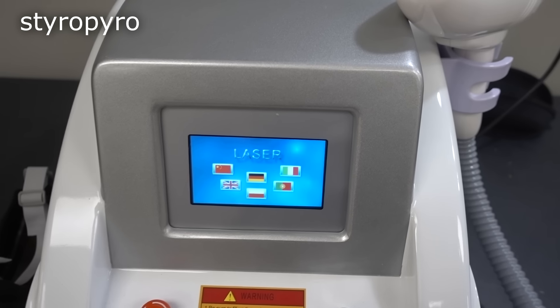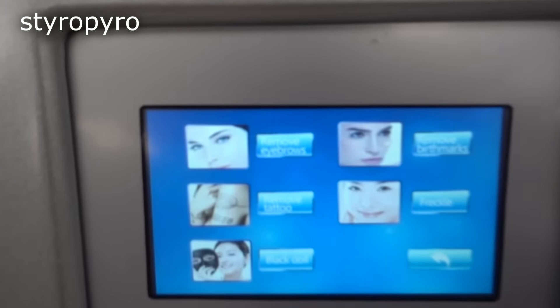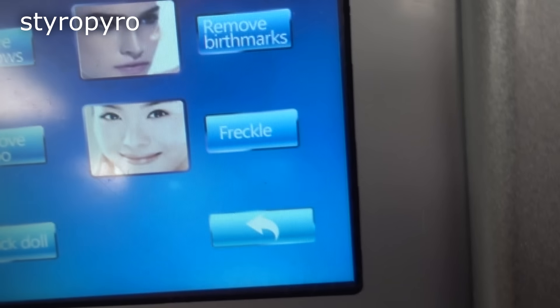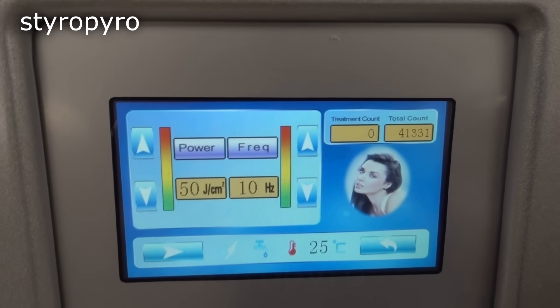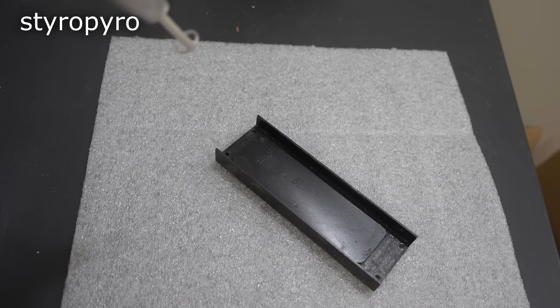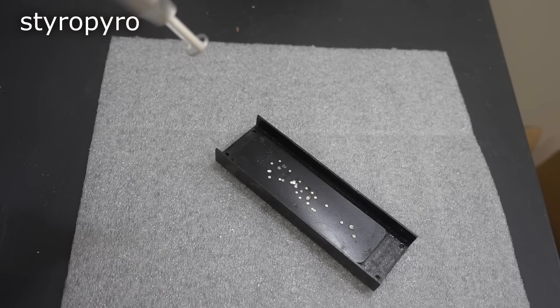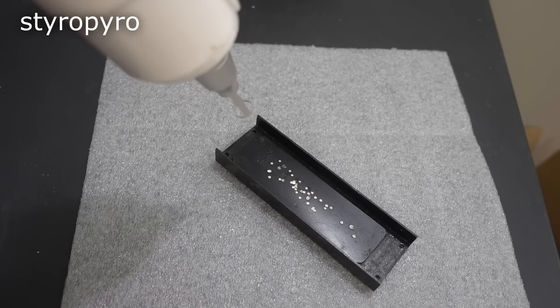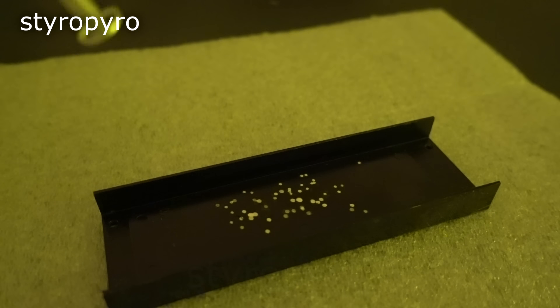Unfortunately, I don't have any visible tattoos to burn out for this video. But this is an all-in-one device — you can also remove eyebrows, remove birthmarks, freckles, and whatever 'black doll' is. My eyebrows probably could use a little taming. But before I start pointing this thing at my face, I better test it on something like this piece of metal. I got the energy maxed out. Oh my gosh, that is loud. It's literally blowing craters in the metal. That is a lot of damage. Check out those insane plasma fireballs — the surface must be getting incredibly hot.